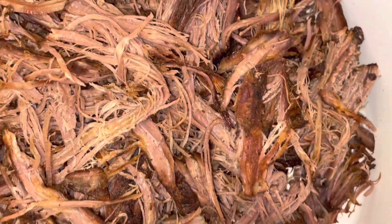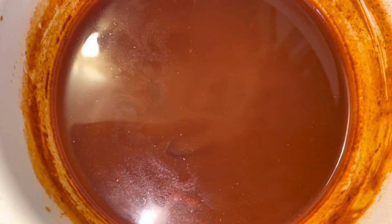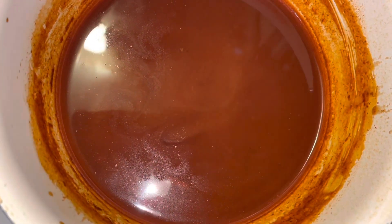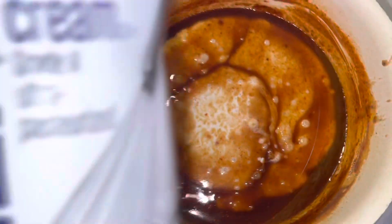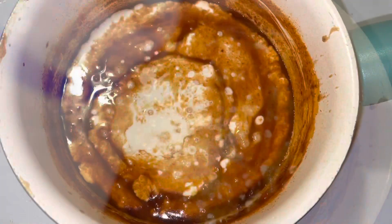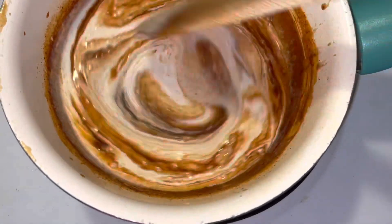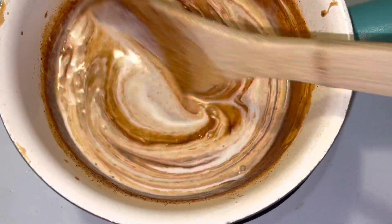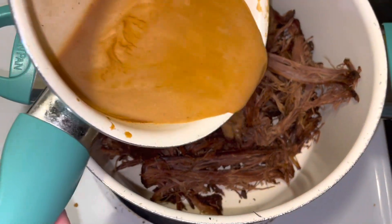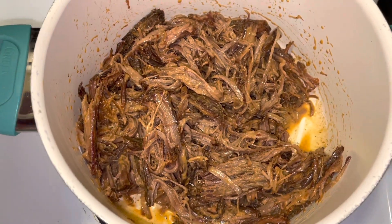Here's all the brisket and here's our sauce that I'm gonna pour over it. But before I pour it over the brisket, I'm gonna go ahead and add a little bit of heavy whipping cream and milk because it's a little bit too spicy to my liking. I'm gonna stir that all up and let it simmer, then I'll go ahead and pour the sauce over my chopped brisket and let it simmer.